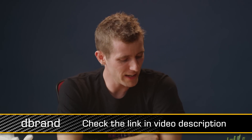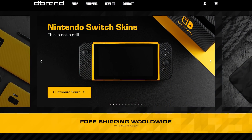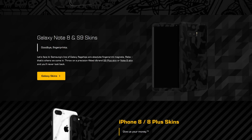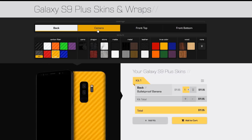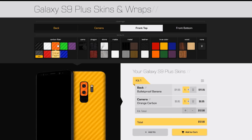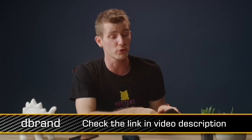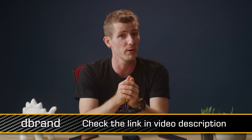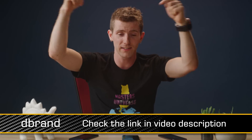Speaking of working properly, you know what works properly? dbrand skins. They're just a piece of high-quality 3M vinyl. You go on their configurator — linked in the video description — pick which device, and they've got all kinds of stuff they support: phones, game consoles, game controllers, laptop computers. You select which colors and textures you want, order them — they've got worldwide shipping and it's affordable — then apply it with one of their very helpful instructional videos. Boom, you look cooler and your device is protected from incidental scrapes and scratches. They support the Nintendo Switch now too, which you'd know if you watched Scrapyard Wars. Anyway, there's a link to dbrand down below.